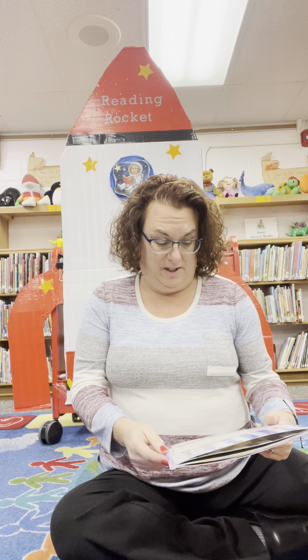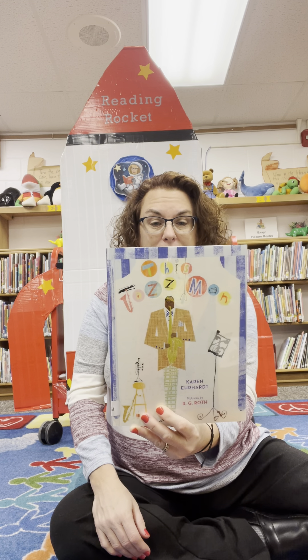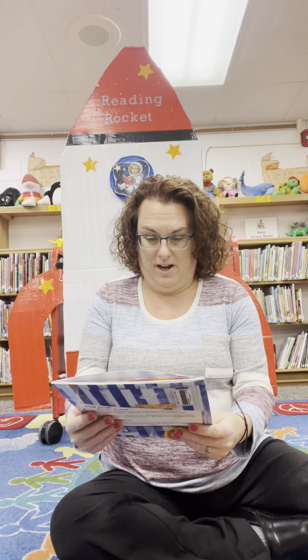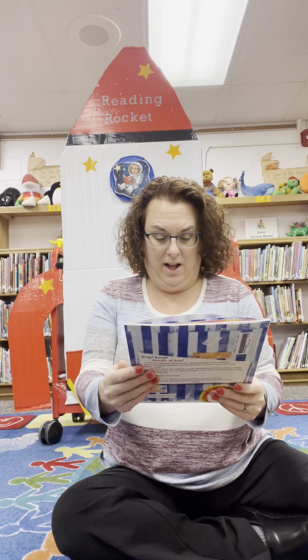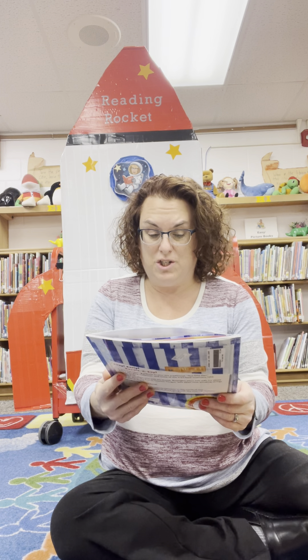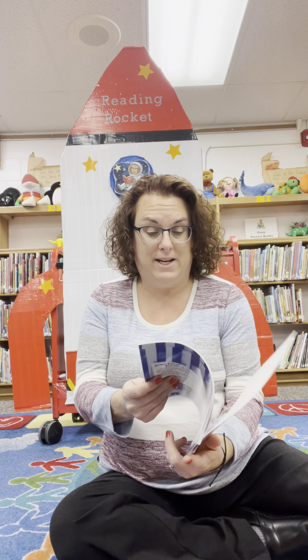I was doing some searching for what books I had about Black History Month, and I came across a different one. Your treasure chest was a big clue as to what that would be. The title is This Jazz Man — I'm sorry, I said The Jazz Man, but it's This Jazz Man.